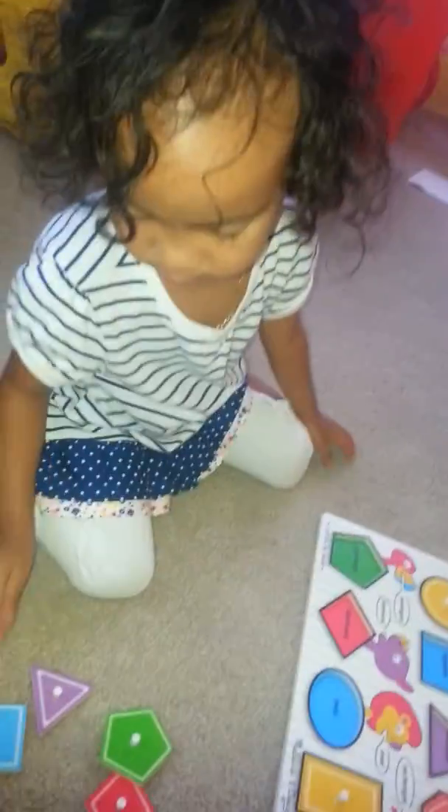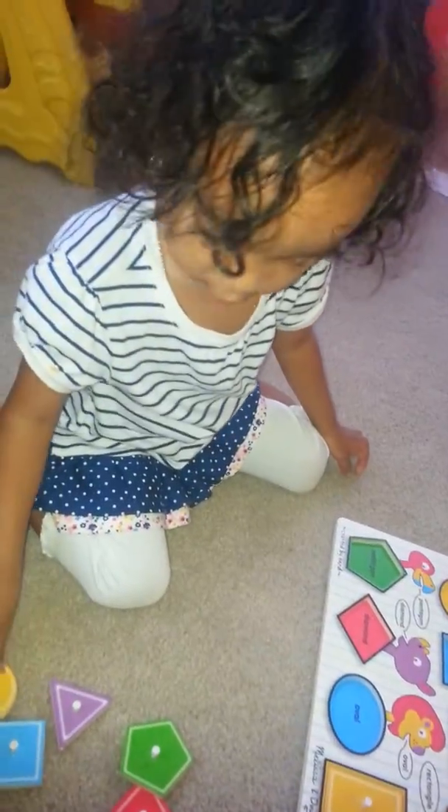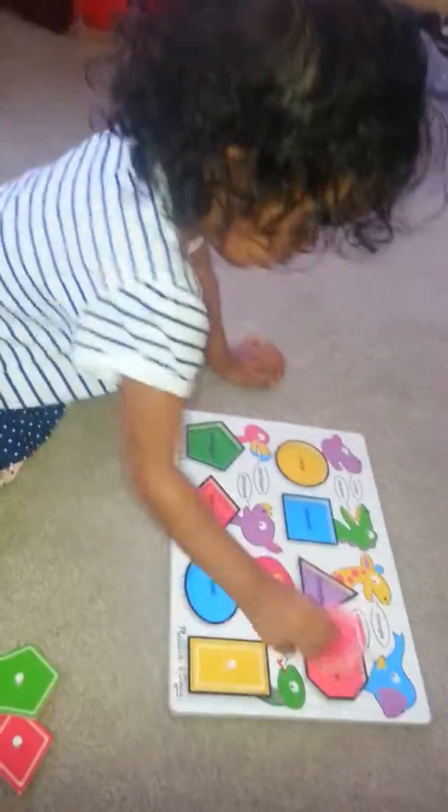What's that? Finger. Very good. What shape's that? There! Good. What's that? Unstuckled. Uh-huh. What's that?